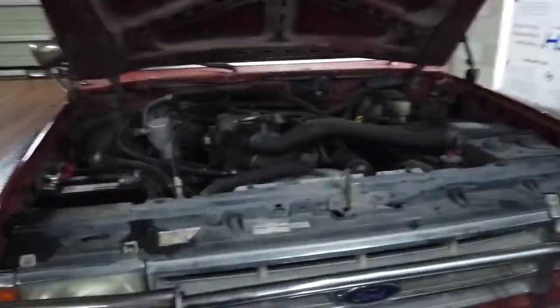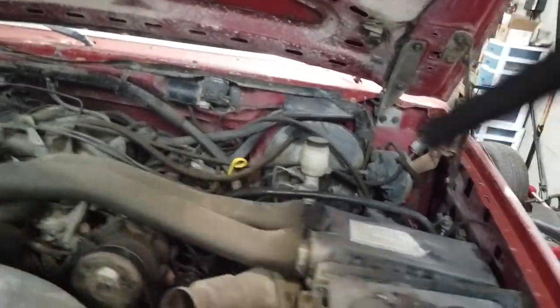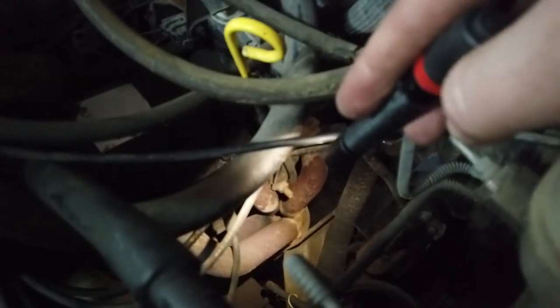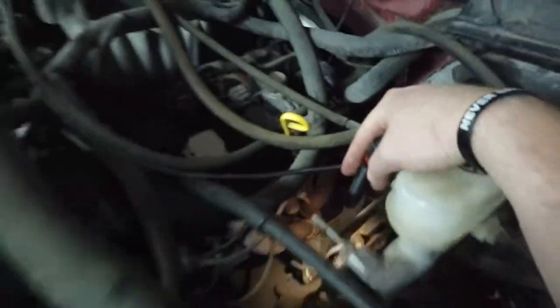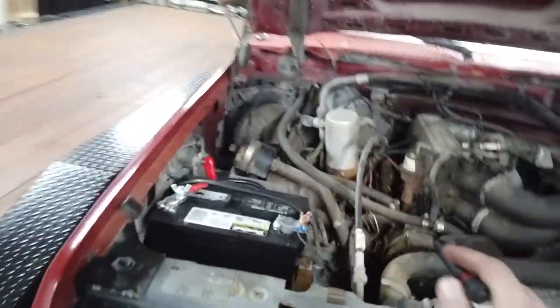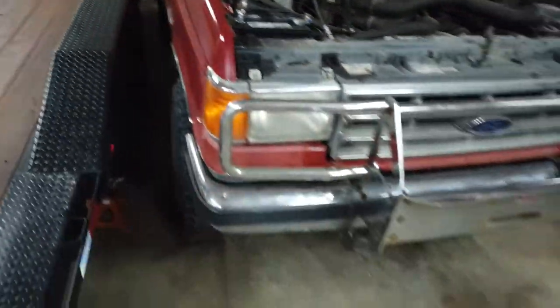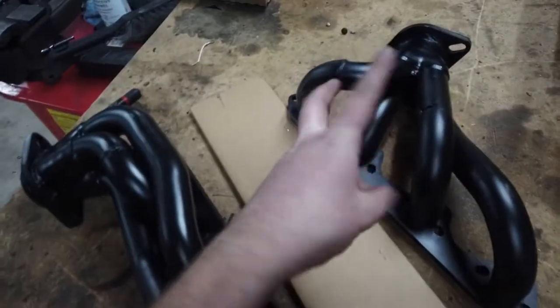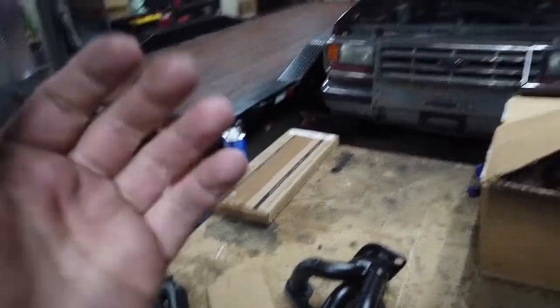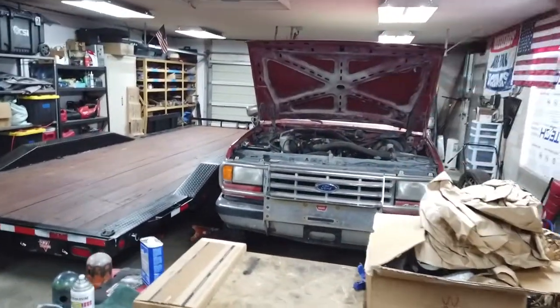Now we're about to dive into the while-you're-in-there phase of this project. I have these aftermarket headers — they're kind of like shorty long tubes — and if you look down there at the collector for the headers, there's a giant hole in the center right there, and I believe there's one on this side as well. So I figured while there's no front axle under this thing, let's swap them. I hopped onto Summit Racing and ordered some headers. I also bought an oil pan gasket because my oil pan is missing some bolts and it's leaking. With all that said, let's dive in and pull the front axle out of this thing.